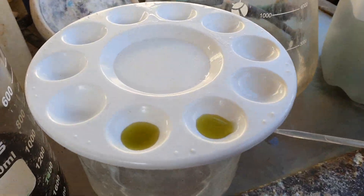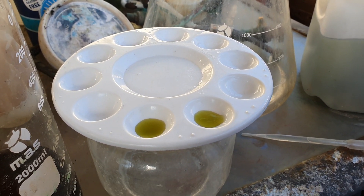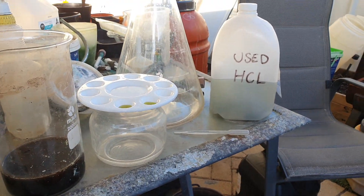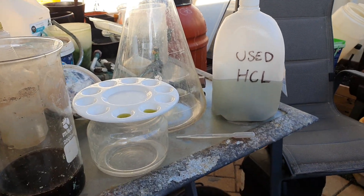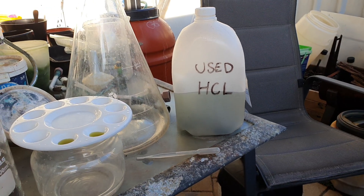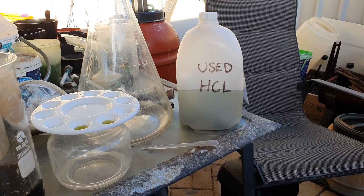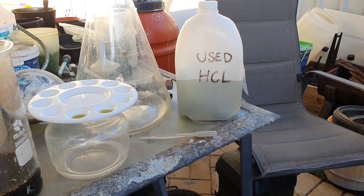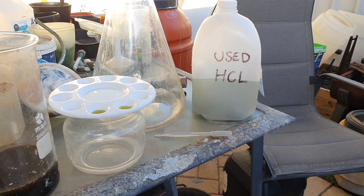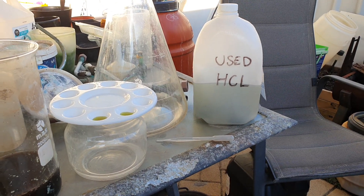G'day viewers, welcome back to another video. This is going to be a quick one. One of my viewers asked me if used HCL that has been used to dissolve tin and solder from circuit boards would be exactly the same thing as stannous chloride. The answer, as far as I can tell, is yes — it is exactly the same thing.